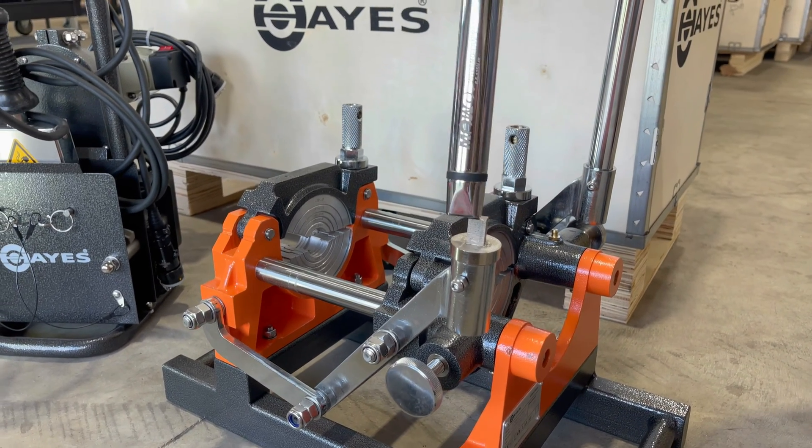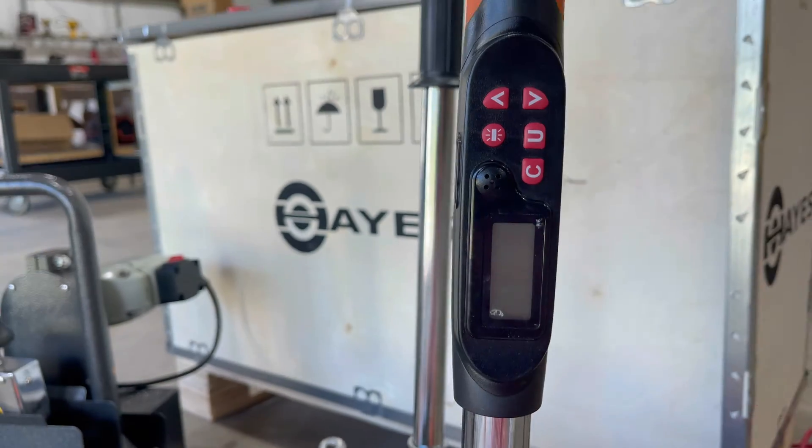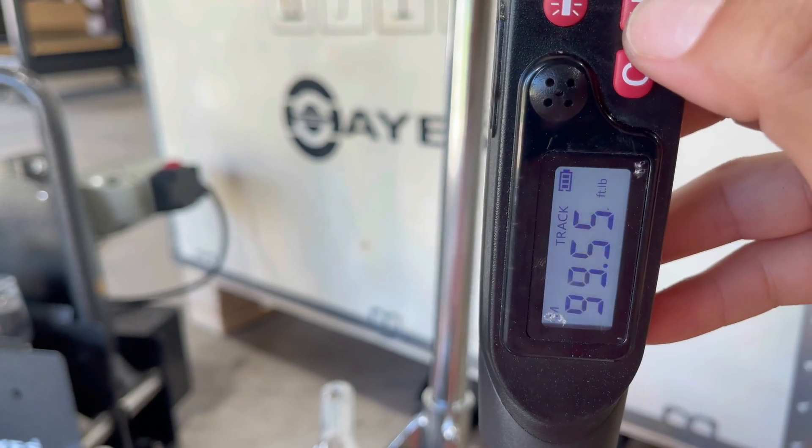Hayes has designed a special torque adapter for the machine. The reading units shown in the torque wrench display gives you the option to choose between foot-pound or newton meters.